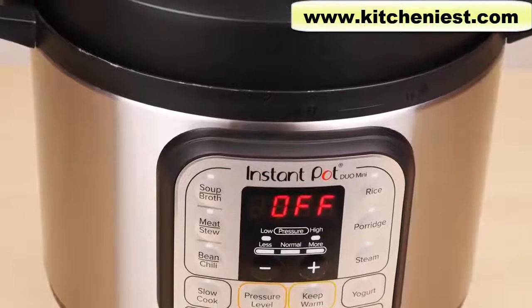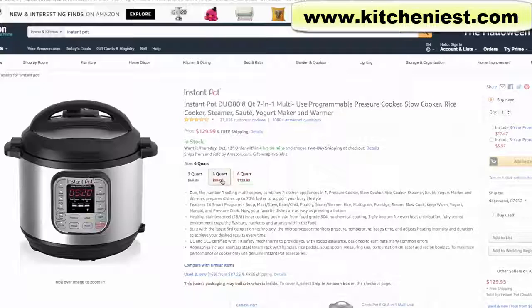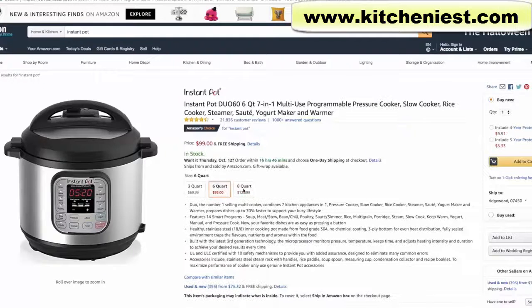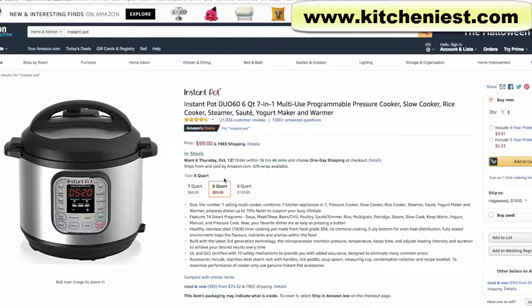Hi guys, today I'm reviewing the Instant Pot Mini. This is the smallest Instant Pot at three quarts. There are also six and eight quart versions. I have reviewed the six quart version and the link to that review is in the description below.